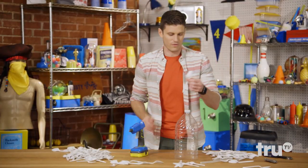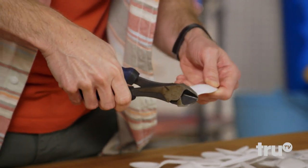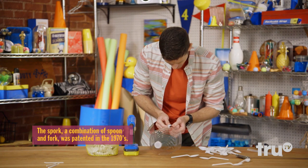We need to now prep our spoons. We're going to use our snippers and clip right at the base. Let's get to the gluing — get a little glue onto this bad boy here, and we're going to press.